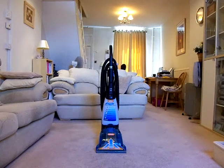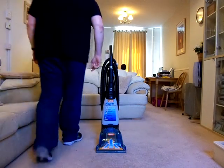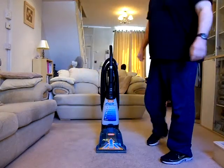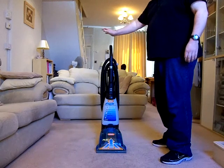Hello YouTube, and welcome to another review from me, Steve. Today we're not going to be talking about a vacuum cleaner, which makes a change for me, as I normally collect vacuum cleaners. But this review is going to be about my carpet washer — or my ex-carpet washer, as I should say now, because I've just replaced it. More about that later.